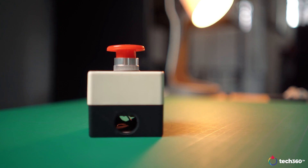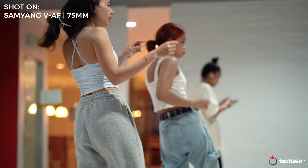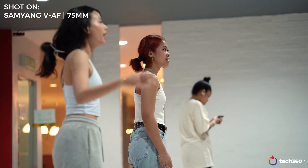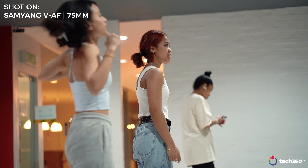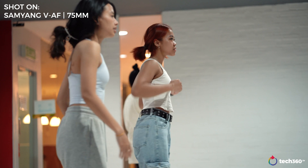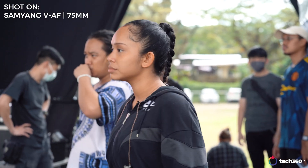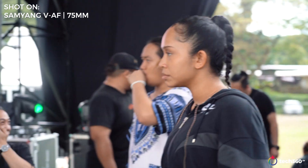Samyang also suggests these lenses were made for 8K resolution. I'm not exactly sure what they mean by that, but probably because of how sharp they are — and I can confirm these lenses are very sharp. It kind of reminds me of Sigma and their Art lenses in some way, though new-age lenses versus vintage ones are ultimately subjective to each user.